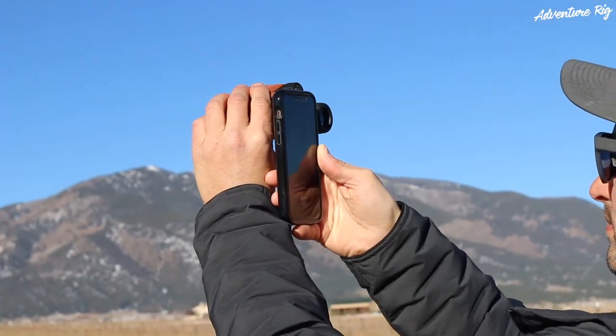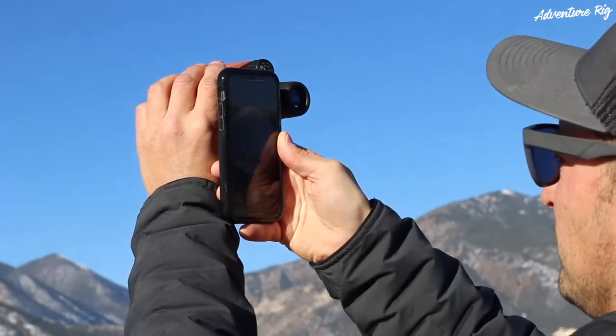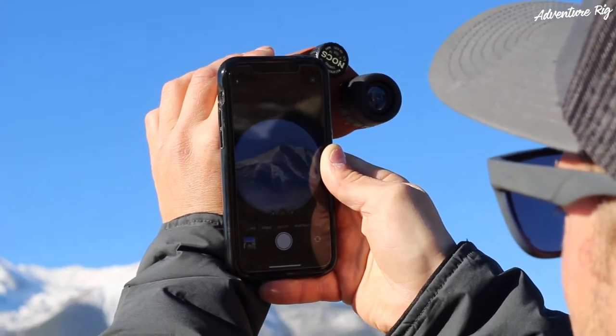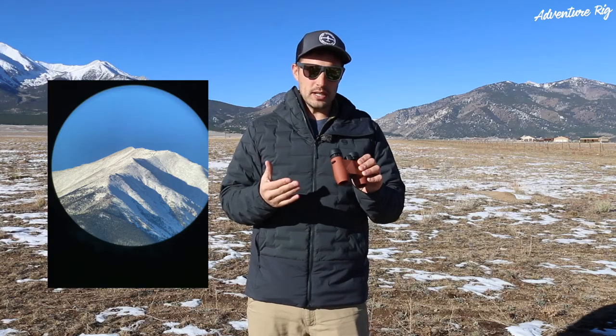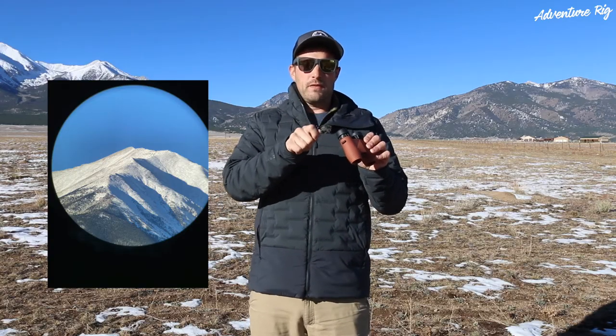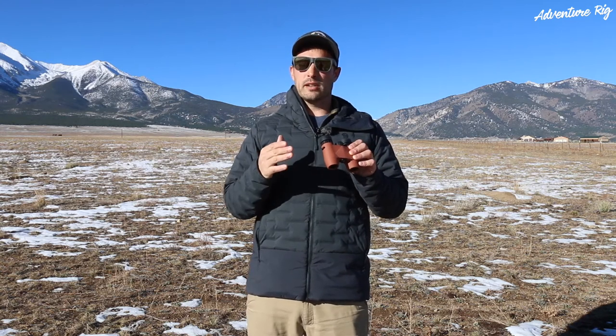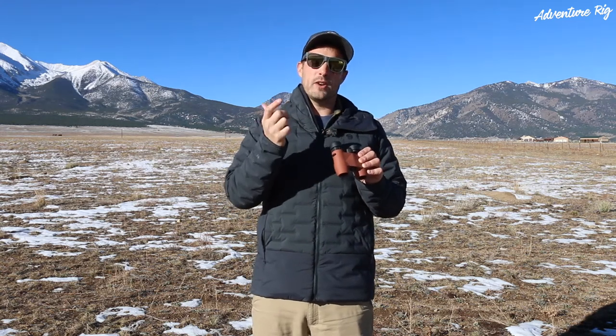I have an iPhone 11 and it has those three different lenses on it. I found that it can be kind of hard to know which lens it's actually using, and trying to line up the phone perfectly can sometimes prove to be a little bit of a chore. I can do it — it's just not as easy as if my phone only had maybe one lens on it.